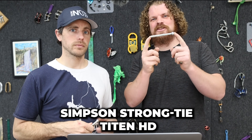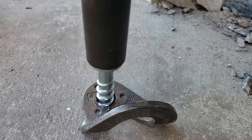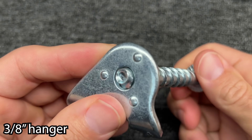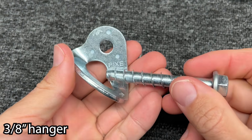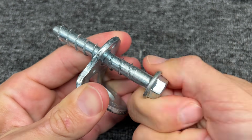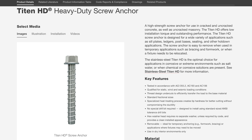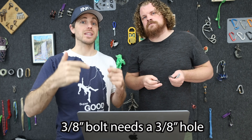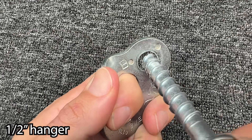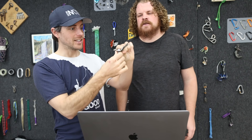This is a Simpson Strong-Tie Titan HD concrete screw. Not all concrete screws are created equal — these are the ones that we use and are confident recommending. This is a 3/8 bolt, but because of the extra screw threads on the outside, it doesn't fit all that well in a 3/8 hole hanger — there's binding. When they say it's a 3/8 bolt, they want you to drill a 3/8 hole; it cuts threads in the concrete or rock as you drive it in. It does fit in a half-inch hole hanger, but there's space — it kind of floats around in there.